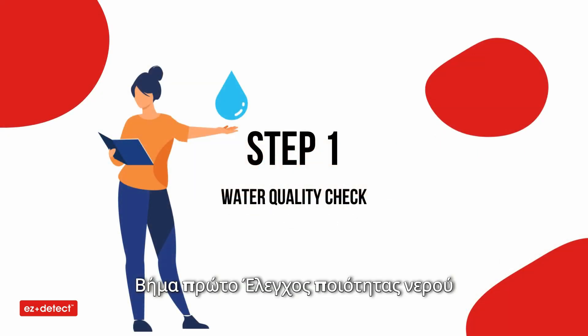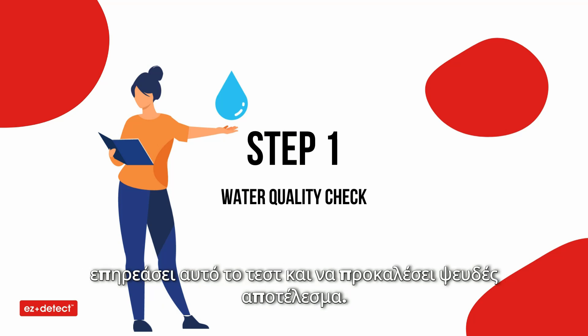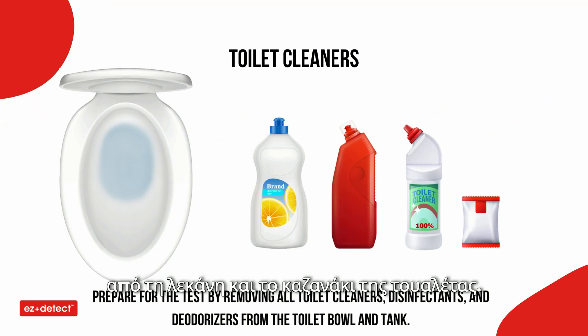Step one: water quality check. You need to check the water quality of your toilet because in some regions the water may contain a substance that might interfere with this test and cause a false result. Prepare for the test by removing all toilet cleaners, disinfectants, and deodorizers from the toilet bowl and tank.